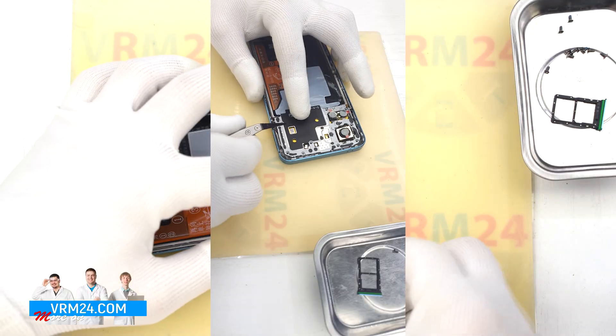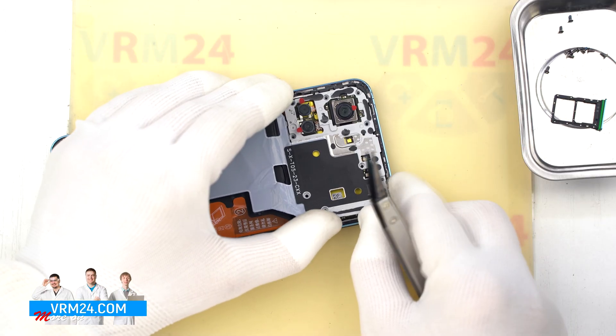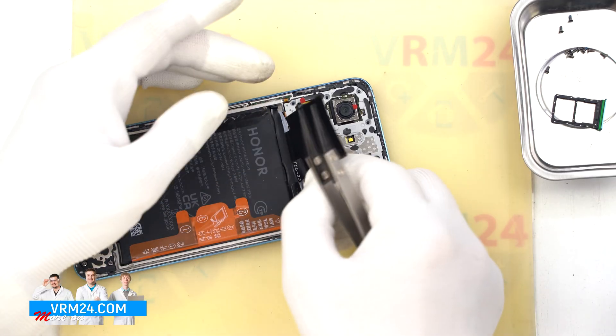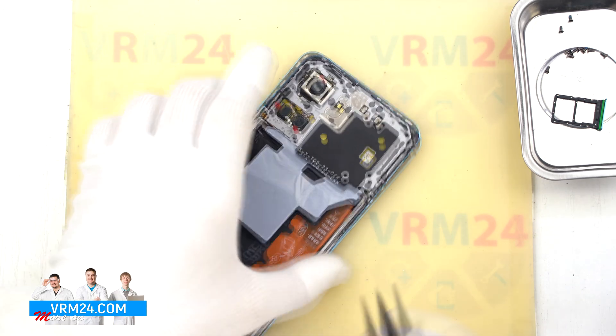After that, we'll remove the top cover. Use a plastic pry tool — non-metallic — and gently lift from the right spot to release the clips. Take your time to find the exact point that makes it easy to remove. This top cover contains contact pads.